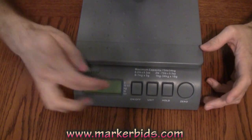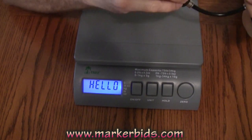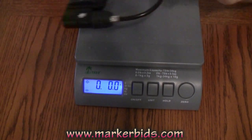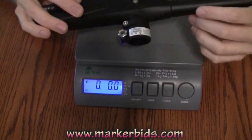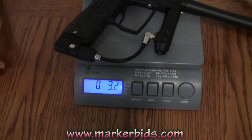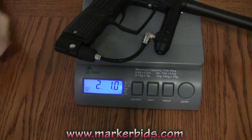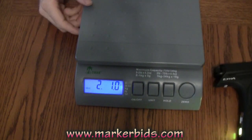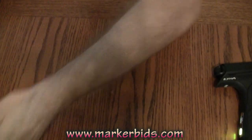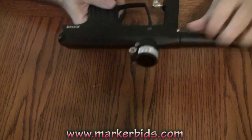Let's go ahead and weigh it. The only addition is the sprocket, which I don't think makes a big difference in weight. It looks like we're sitting at two pounds, one ounce — pretty lightweight gun.